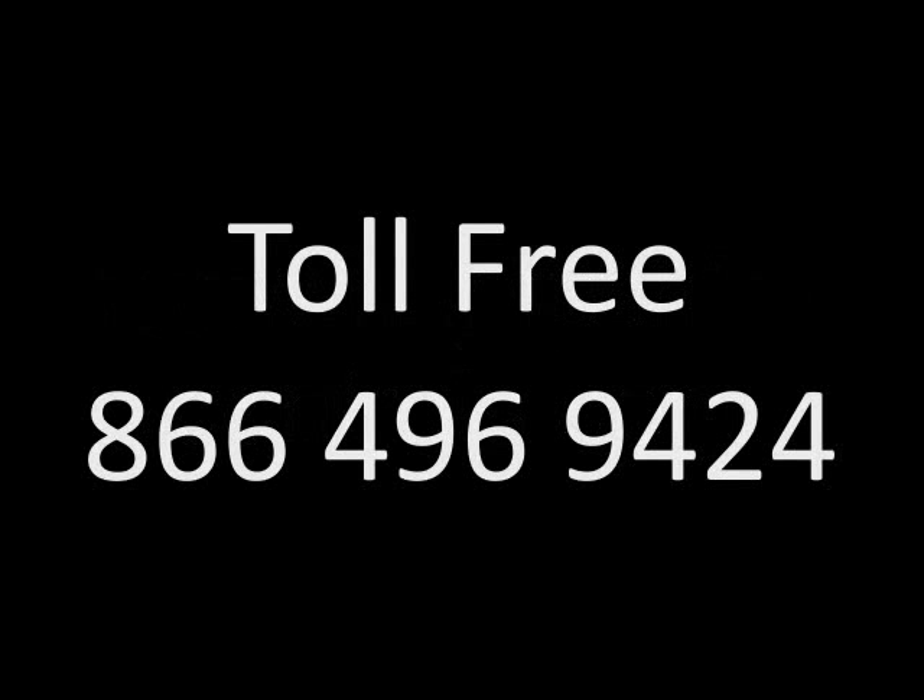Do you need more help? You can replay this video or contact us at www.hampshirecontrols.com or use our toll free number 1-866-496-9424.